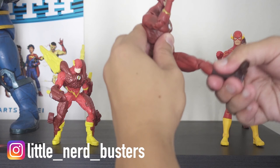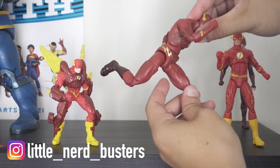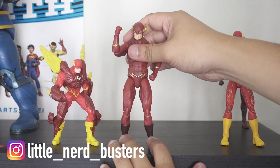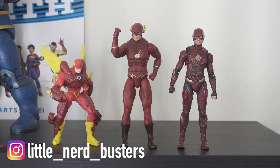With the Mattel Flash you can really get a perfect running stance — that's how it should look when he runs. Anyway guys, that's my review and two cents on these Flash action figures. Let me know what you think — did you get the old Kenner one as a kid, did you find the Mattel one in store for a decent price, or did you pay the premium for the $60 Tamashi Nations Flash? Thanks for watching, follow me on my channel and on Instagram at little underscore nerd underscore busters. Until next time, adios.